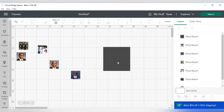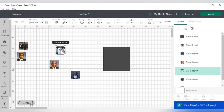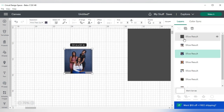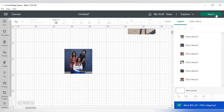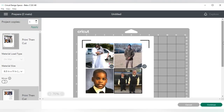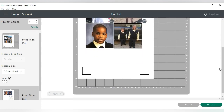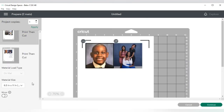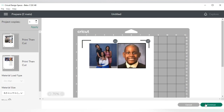Now that I have all the pictures here, I'm going to hide my shape and then hit Make It. When I hit Make It, it is going to sort everything into the mats. I'm going to go ahead and mirror my image — I'll mirror both mats — and then I'm going to press Continue.